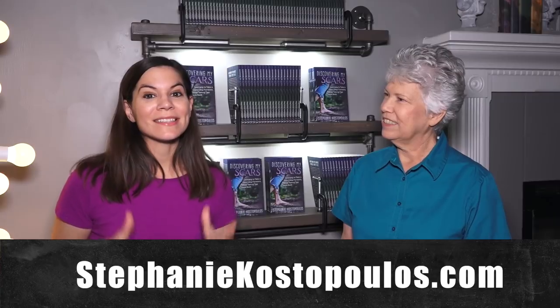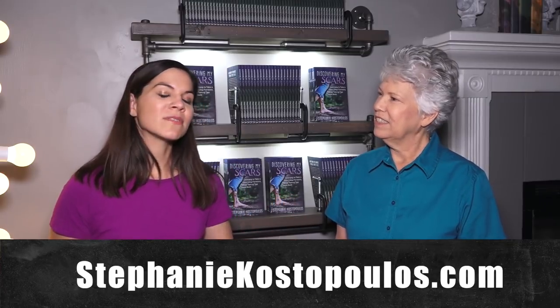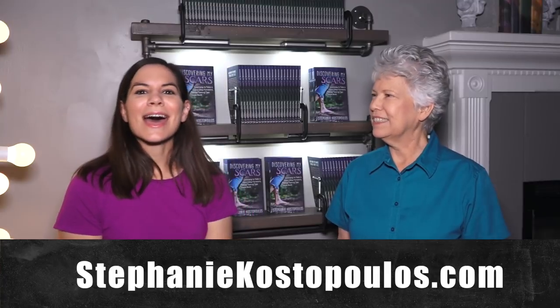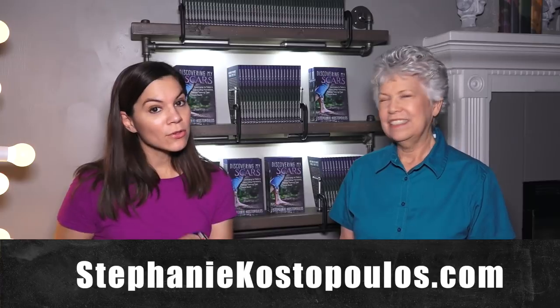So Steph, tell us how to get your book. I've been working on it for the last two years. It goes over some tough subjects but is ultimately a story of hope, and it also has some back story on Mother-Daughter Projects. You can get it now on my website at stephaniekostopoulos.com — there'll be a link below. I have a limited number of copies available now, and when it fully comes out in bookstores you can get it wherever books are sold. If you're interested in a book giveaway, let us know!